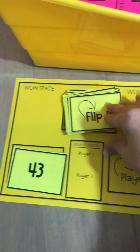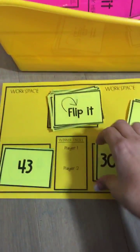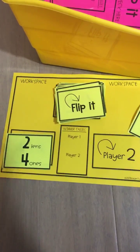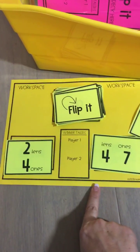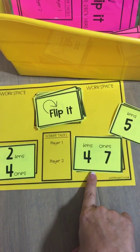Then we flip it again — 43, 30, and 5. In this particular round, player 1 has greater than and they will keep those cards. Gameplay continues and students are exposed to all different types of formats for place value to 50: two tens and four ones, four tens and seven ones.